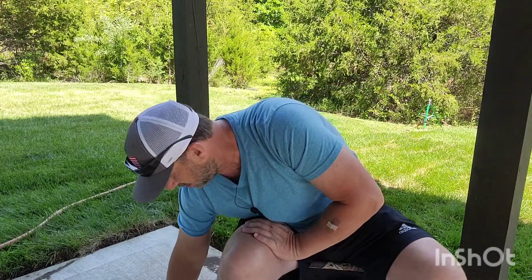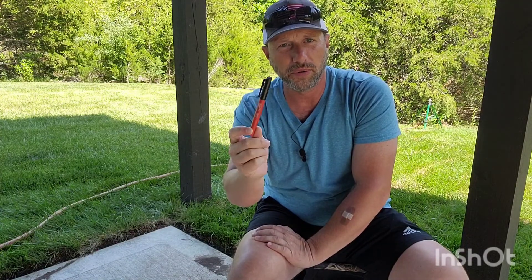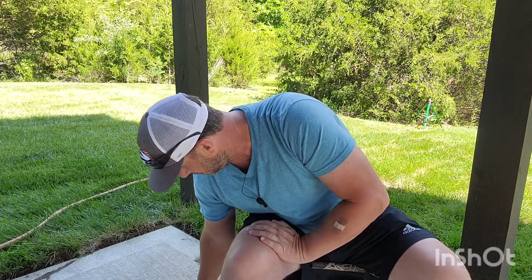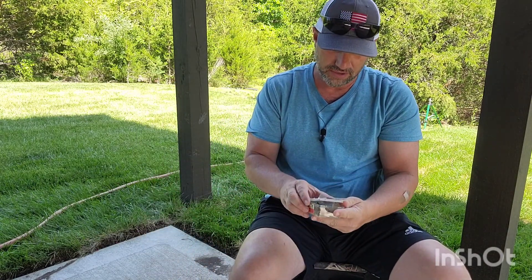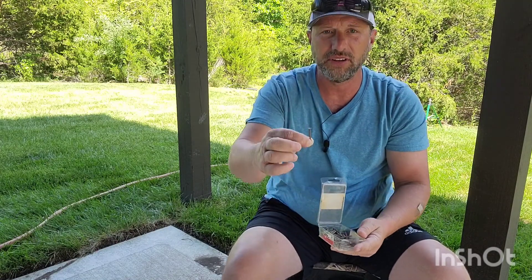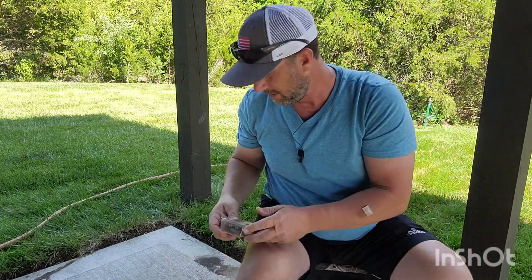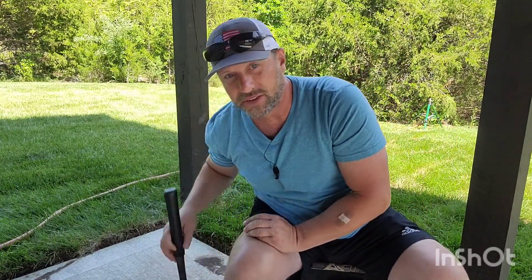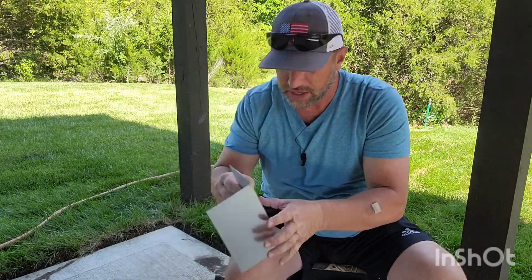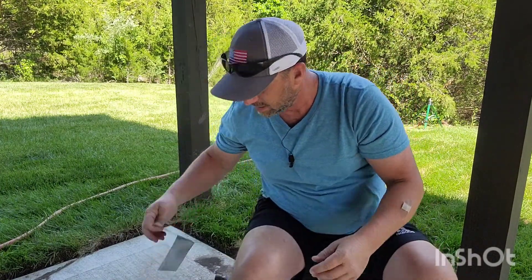You just need a tape measure, a permanent marker — pencil works but permanent marker is better — some tin snips, some nails. These are just small inch-and-a-half common nails; you can use whatever you want, pretty small and thin. And then obviously a hammer, and then you're going to want these pieces here.